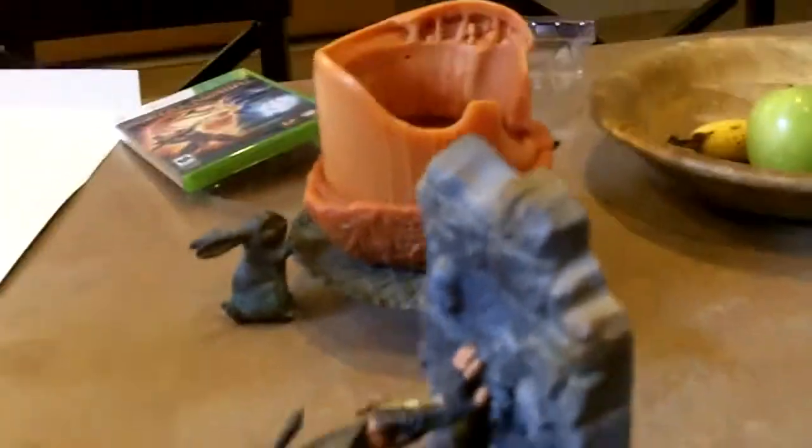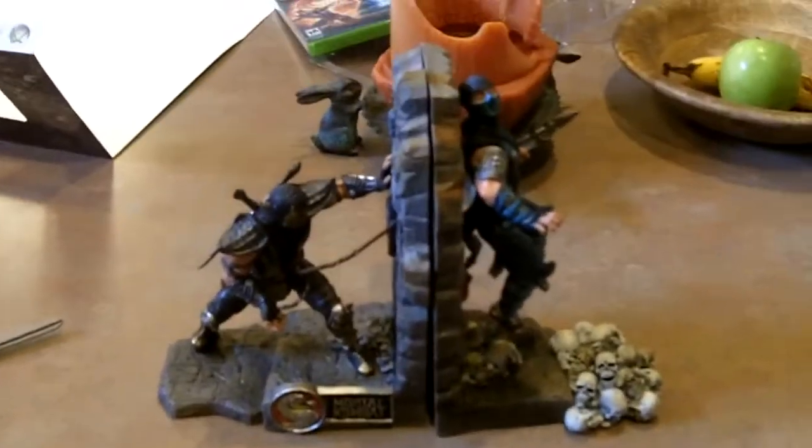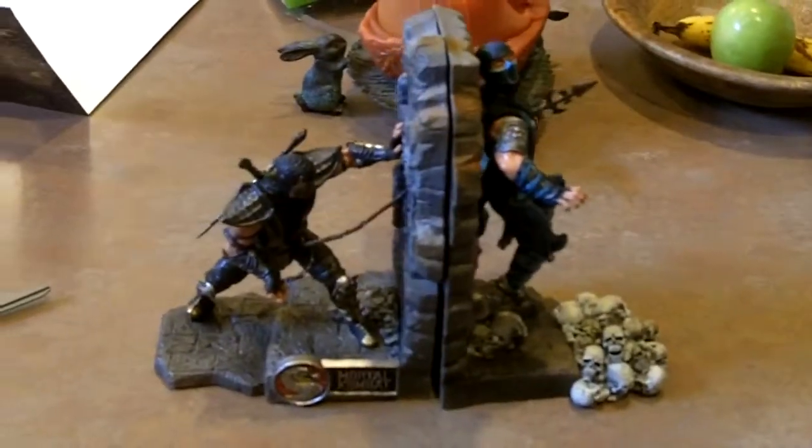These are a lot bigger than I thought they'd be. Let's check these out side by side. Got Scorpion, that's so sick. The spear is going through the wall — it's going to be going through all my books, right into Sub-Zero. It's very sick. Very, very happy about this.